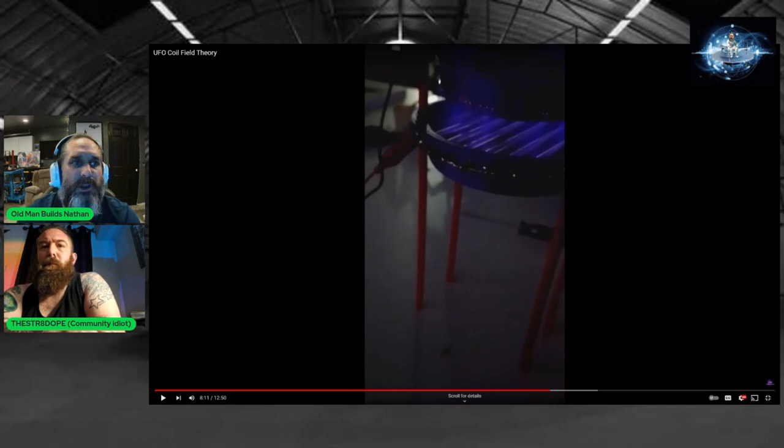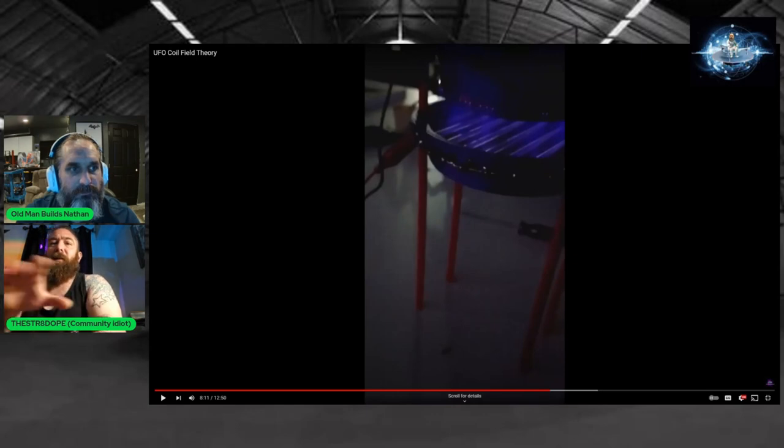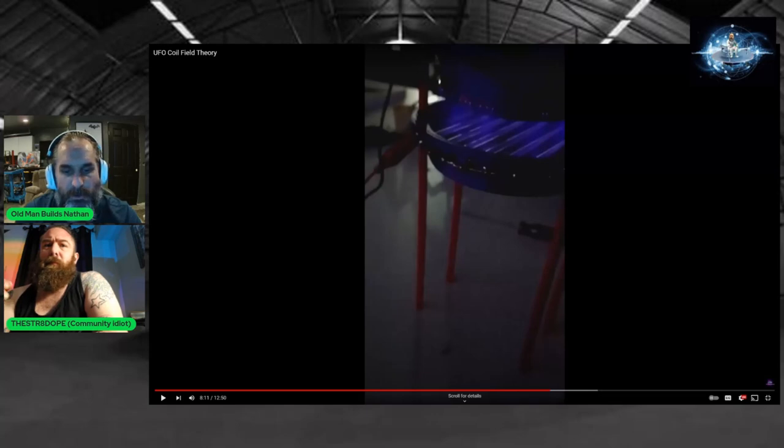Joe says this part is a little difficult to follow — he understands the interaction between the static field and the plasma, but not exactly how to switch it. The explanation: if you take your circuit and add more frequency, what inevitably happens is the voltage goes up and the amps go down. You create less heat and it becomes more of a flow. Joe says that makes sense.